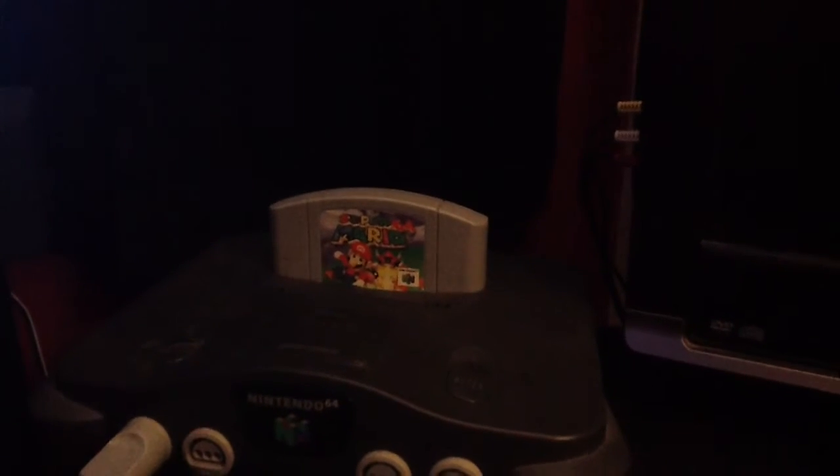As we move to the right, I have a very small TV — it's just for Nintendo 64. My Super Mario 64. Fun game. And my controller.